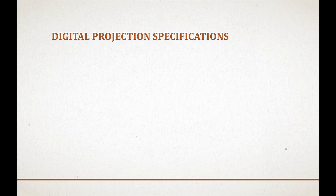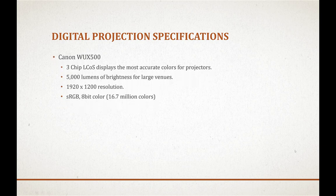Welcome MCC members. If you submit images to the club's monthly competition, this video will explore how to prepare your images for optimal digital projection. First, let's go over the setup of the Memphis Camera Club digital projector. We use a Canon WUX500, which is a three-chip liquid crystal on silicon display, considered the most color accurate for projectors.